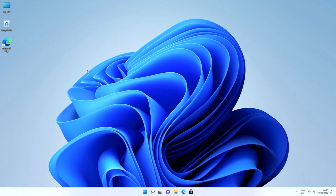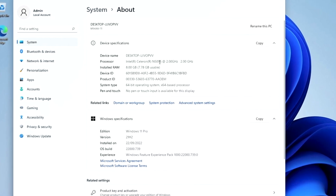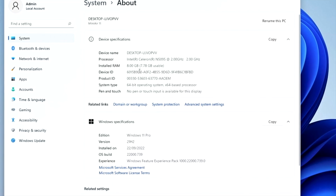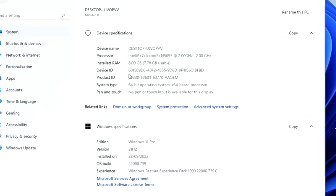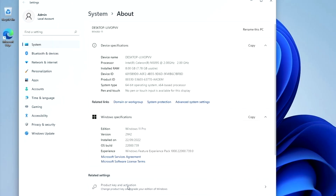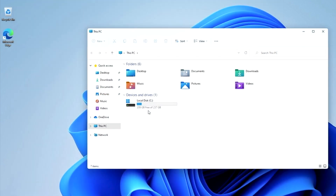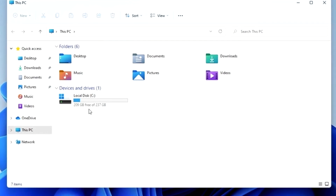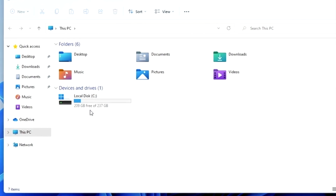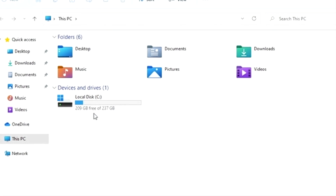Let's check out system properties. We are running Windows 11 Professional with the Intel Celeron N5095 quad-core clocked at 2GHz, and you can see the RAM information here. The system is already activated and ready to use. Looking at the system storage, we have 256GB of internal storage, of which 237GB are usable and 209GB are free.